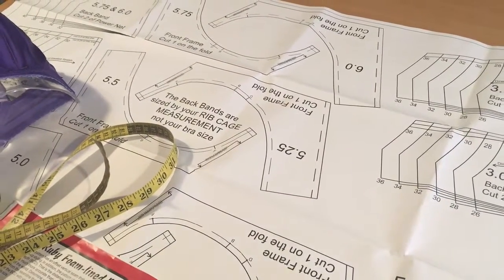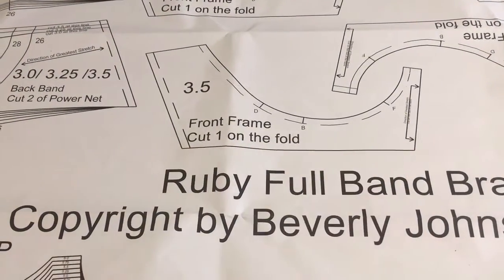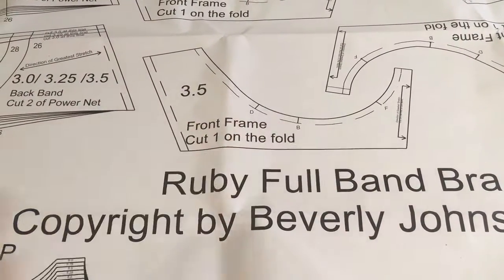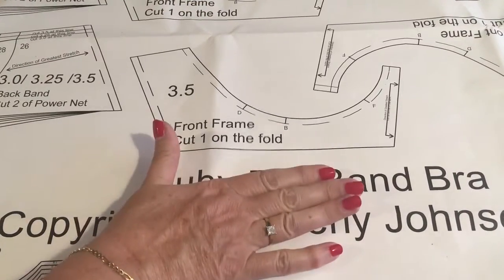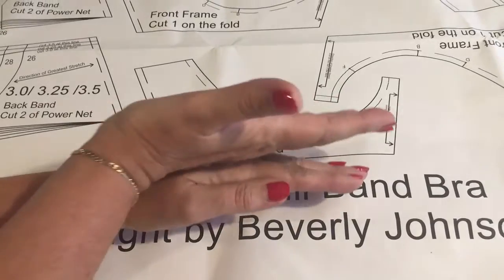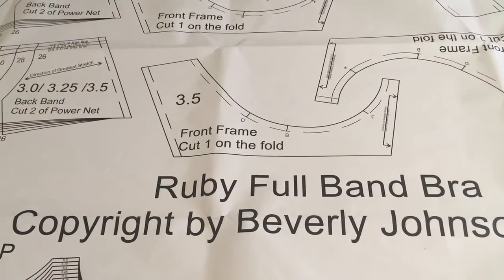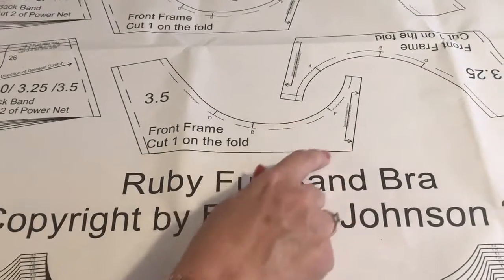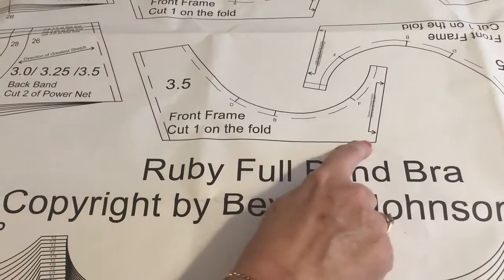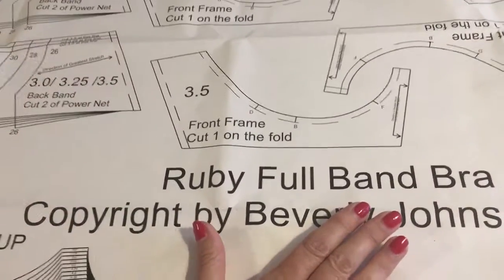Looking at the front frame, you'll see that the bottom line where the bottom band elastic goes is straight - normally they curve, but this is straight. This has a number of advantages: it helps to give the push-up effect in the cup because everything has to be pushed up a bit more, which helps to get the lovely rounded shape that the Ruby pattern has. It's also wonderful if you want to make your frame out of lace, because you've got a straight line to run the scalloped edge of the lace against.